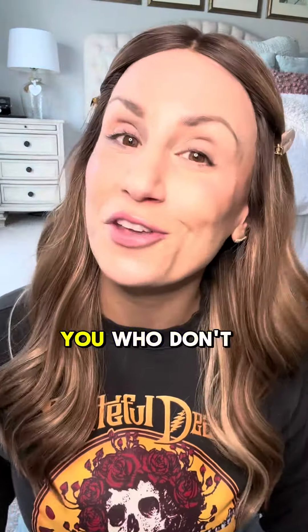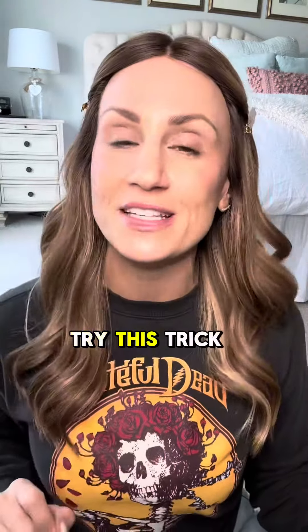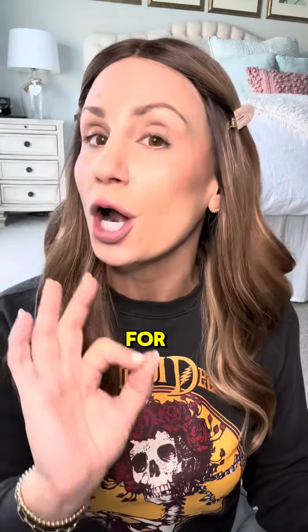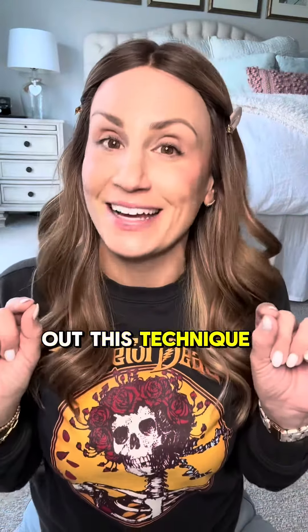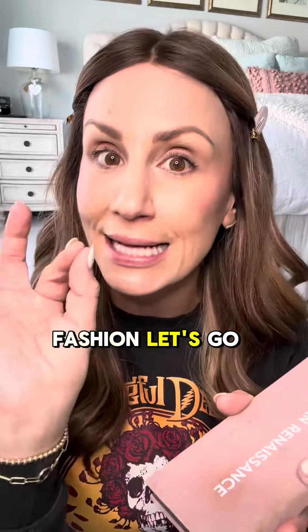Hi guys, I am back with another makeup tip that I'm trying to recreate from the wonderful Erica Taylor. For those of you who don't follow her already, she is a L'Oreal Paris League of Experts makeup artist. So let's try this trick that she has for eyeshadow like a pro. This is my first time trying out this technique so bear with me. In true Erica fashion, let's go.